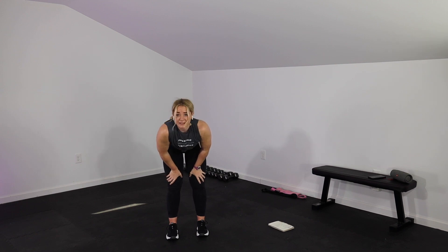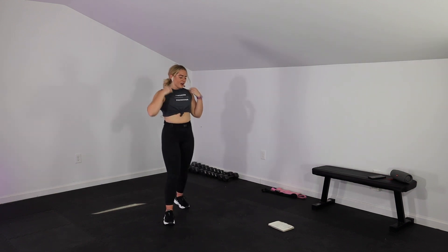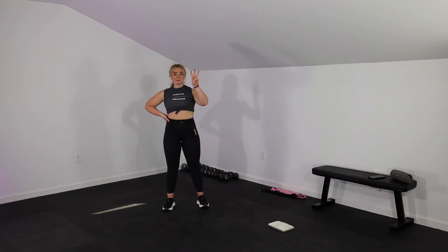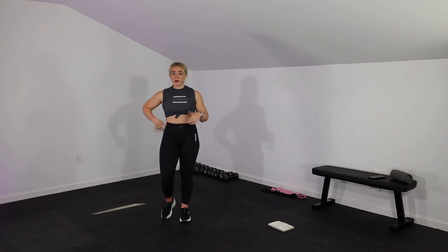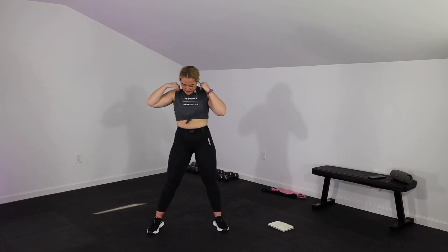1 minute here. Your burpees have left the building — they're gone. You never have to talk to them again. We have a 3-minute round, 2-minute round, and a 1-minute round, and then we're done — 6 minutes left of work. You're already more than halfway through this workout. We're going to start with our sumo squat to press. You showed up, so you're going to work hard for this final 6 minutes.